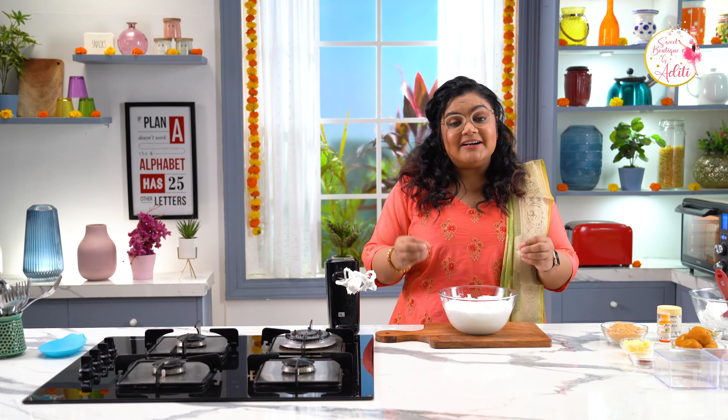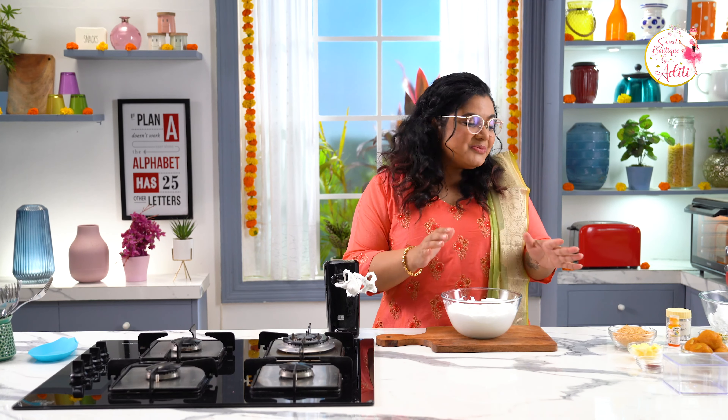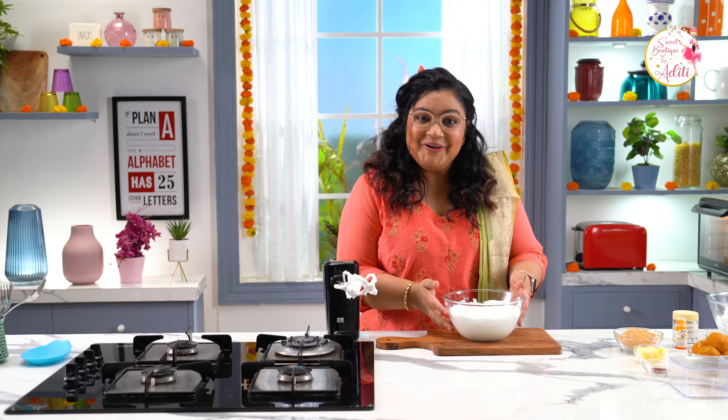Whenever you are talking about hampers, whenever you are talking about gifting ideas, make sure that the desserts are simple because you might have to make them in bulk. This one is super simple — it's all about assembly, it's all about the textures and the flavours. This is like a cheesecake in a tub.